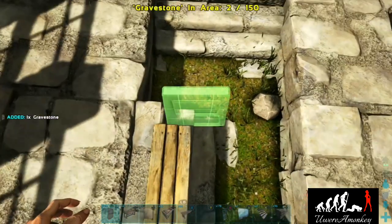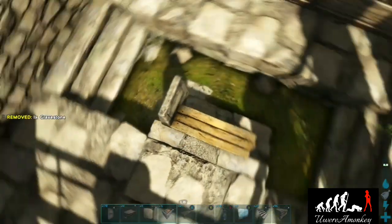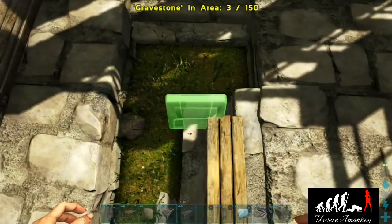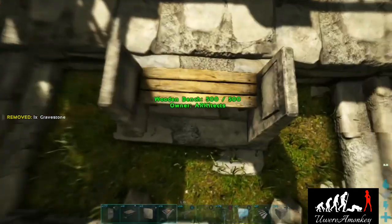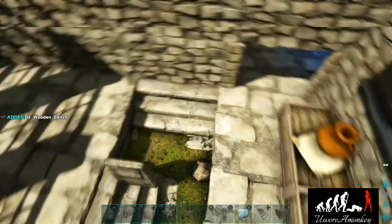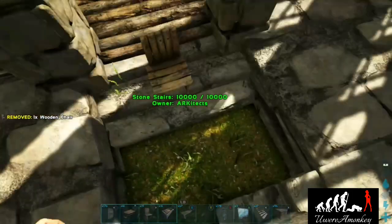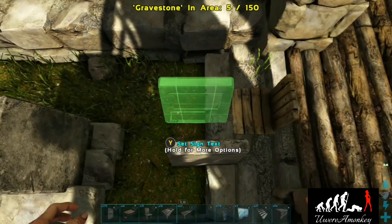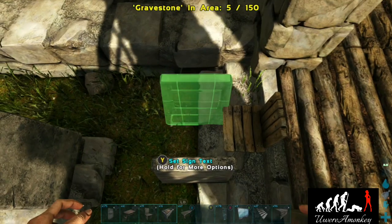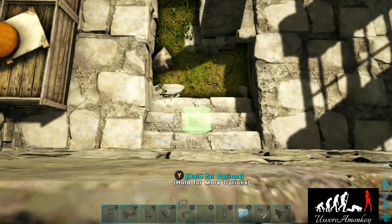The struggle with this is getting it absolutely straight — you really want to make sure it looks clean and well-placed. Now pick up the bench and do the armrests on this side. Start by placing a chair so you have the proper width, then place the gravestones on either side.